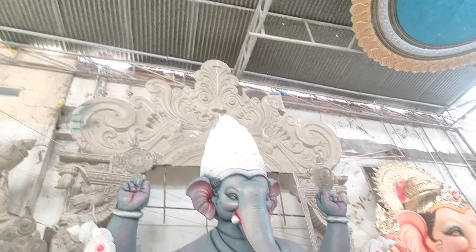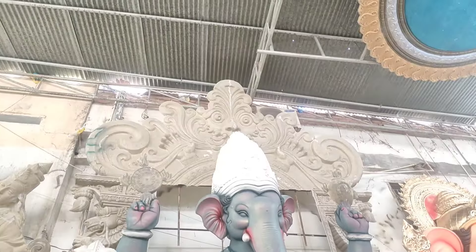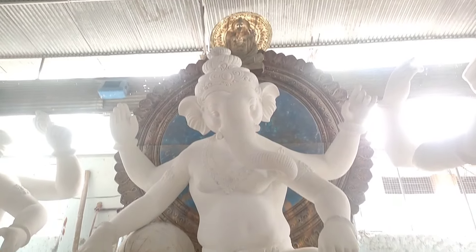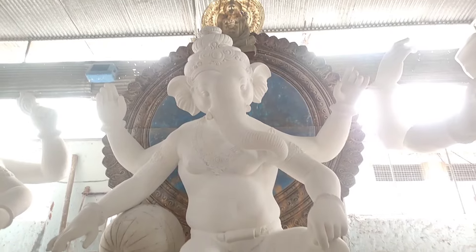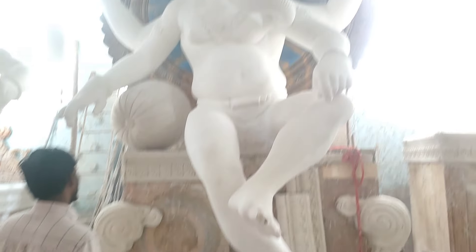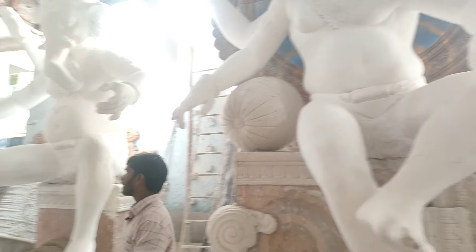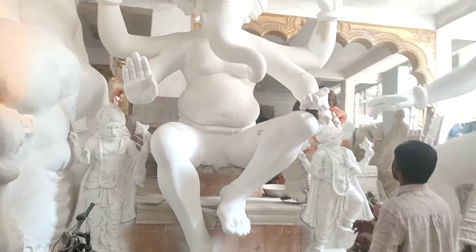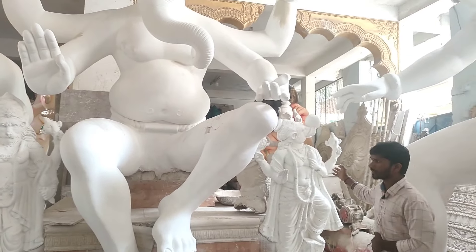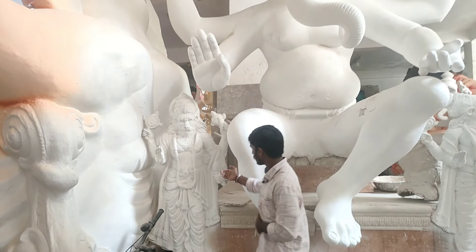We have to go to 27-28 feet on the back side. We need to go to the back side. It takes a long table. Once we turn here, we have Lakshmi Narasimha.